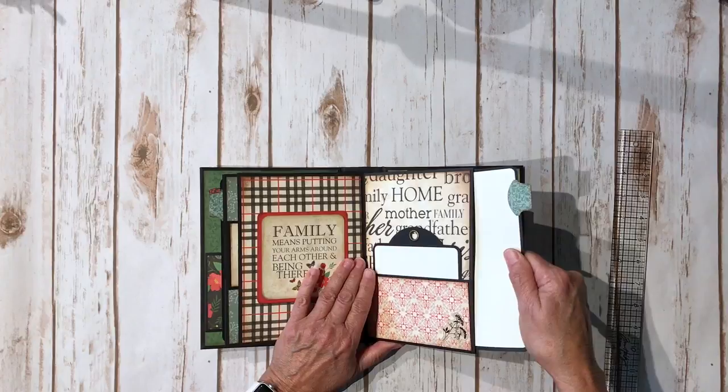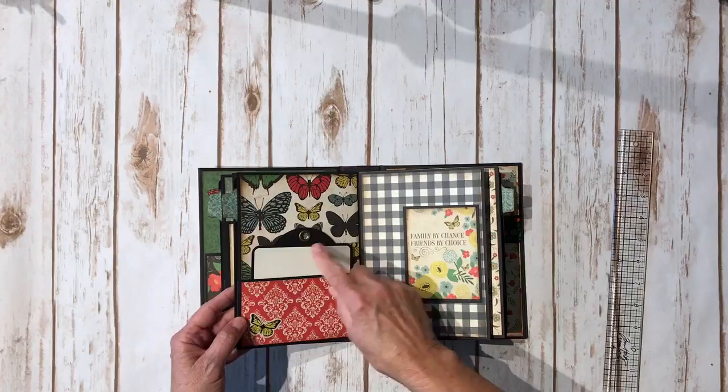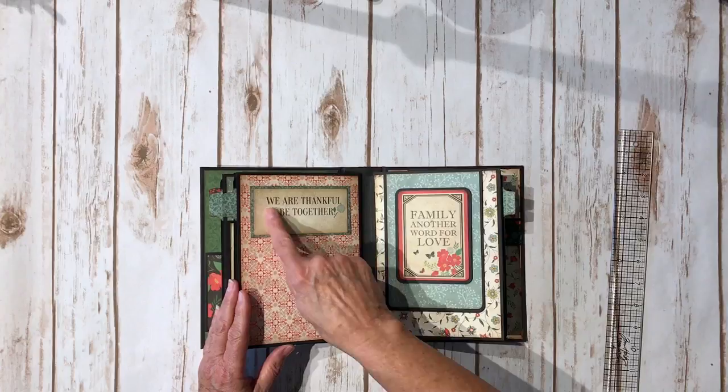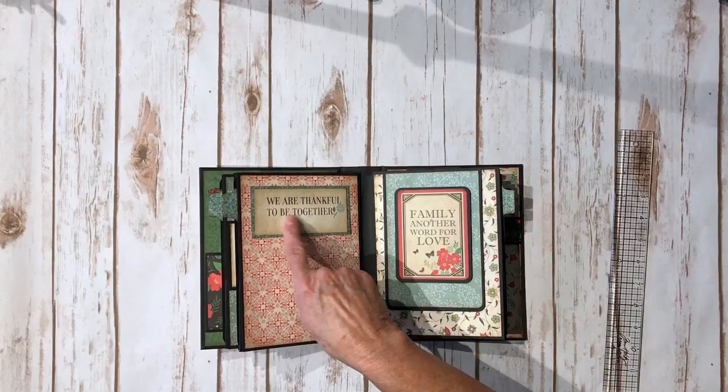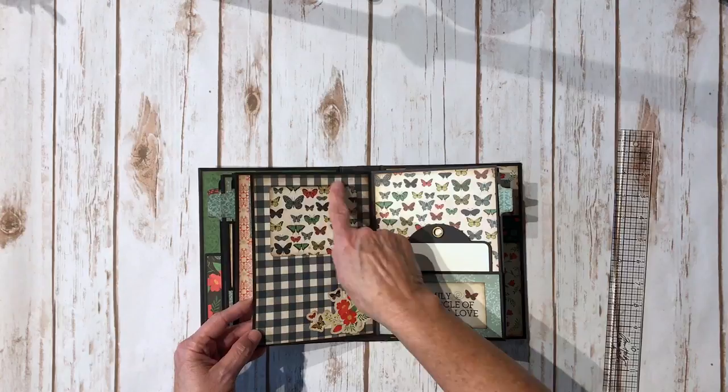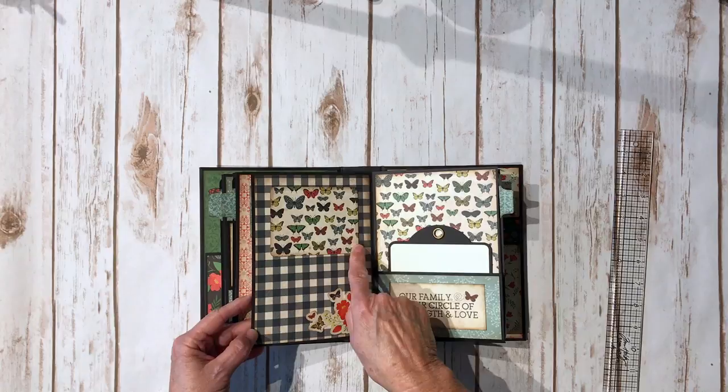Over here another butterfly sticker — I love the butterfly paper. This is just a tuck spot with a three by four card on some black cardstock. I glued it at the top so you could tuck something underneath there as well. I fussy cut this image out from the paper collection, then another three by four card on black cardstock popped up in ivory with design paper. I added a strip of the butterfly paper and some more stickers to break up the design.